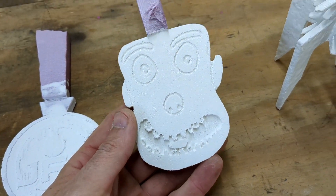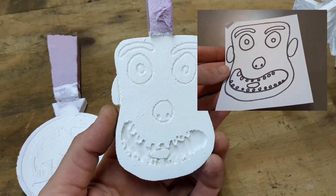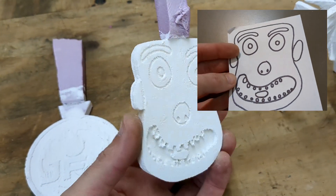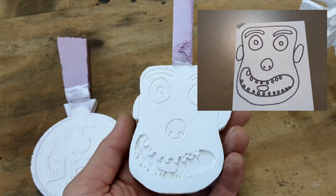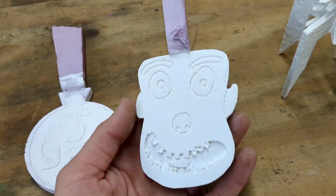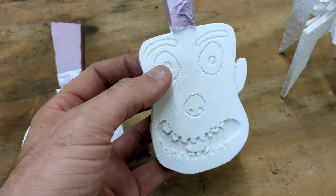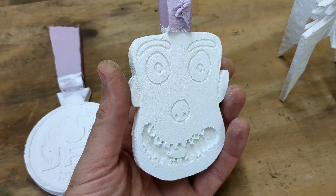This one's funny — a co-worker actually drew a little picture. I don't really know why, but I thought it was funny. So I took the picture home, scanned it into the computer, edited it into an SVG file, and then I cut it out of foam. Here is his image that he drew, now in a piece of foam.